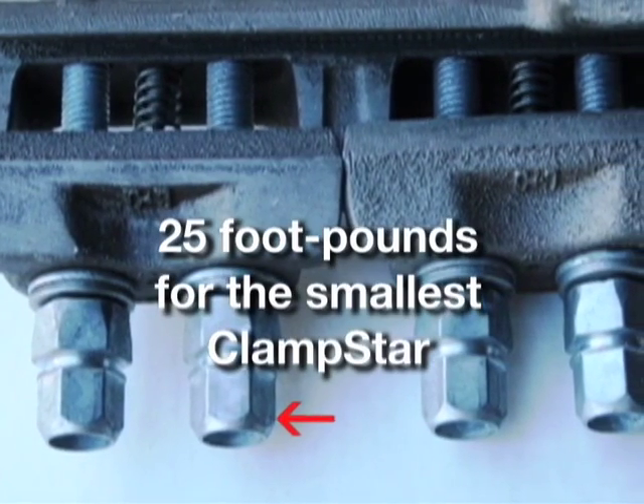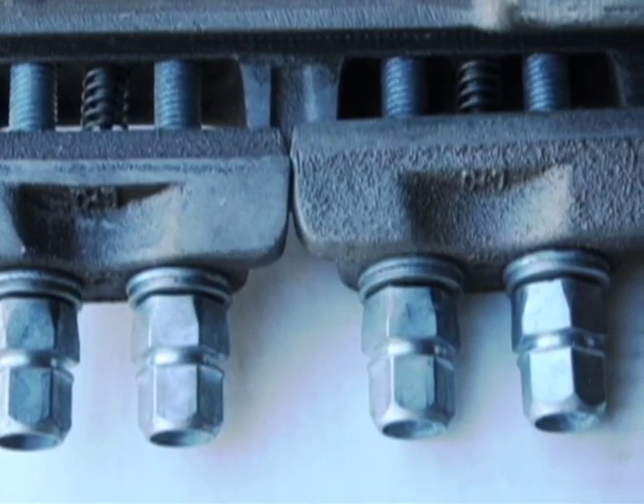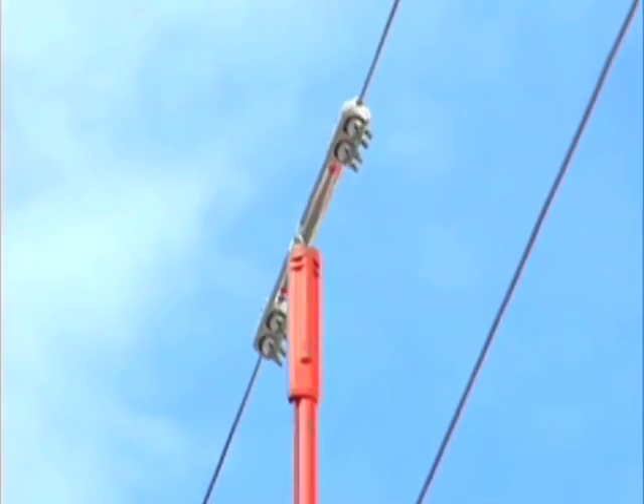Twenty-five foot-pounds for the smallest ClamStar, CSR 0325, with three-eighths hardware, and forty to forty-five foot-pounds for larger ClamStars with half-inch hardware. After the nuts are tightened, simply remove the shotgun stick.